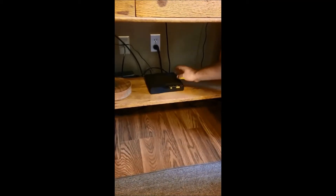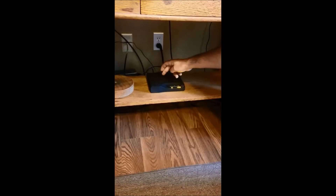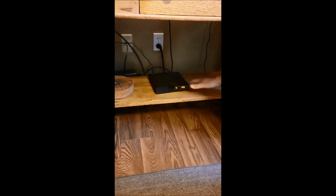This device is called an ONT — optical network terminal. The fiber line that's plugged into the wall plugs into the back side of this. This device takes the fiber and converts it over to the services we're using, in this case internet and telephone service.